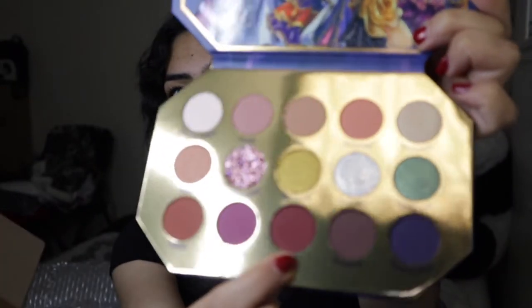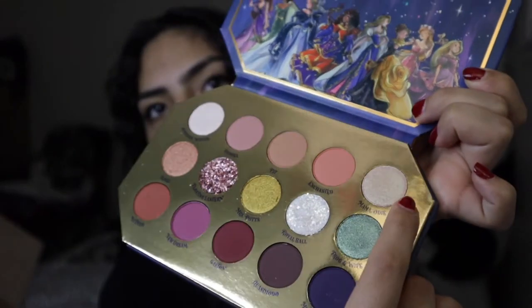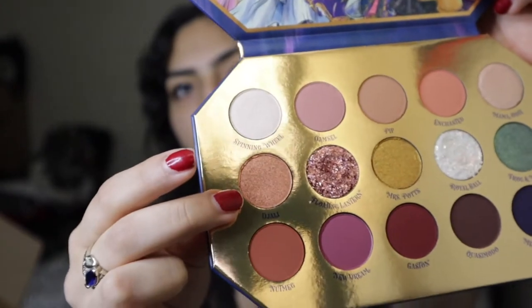For my top five in the Midnight Masquerade palette, I'm going to give Gaston number one — y'all see how pretty he is. Number two would be Nutmeg. Number three would be Mama Odie — she's got some green in her, like a pearl-looking color. Four is going to be Damsel, and for number five I'm going to give it to Jolly. I gotta say, all the colors on here are very beautiful. I think I like these so much more than the other palettes I showed you guys.